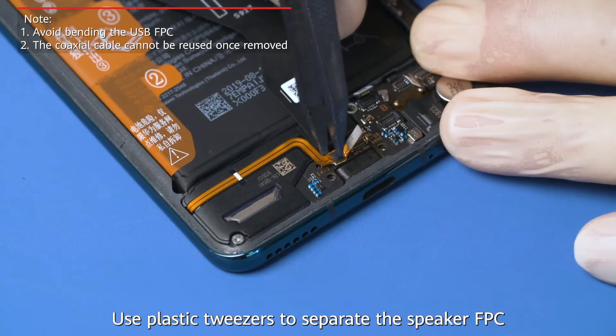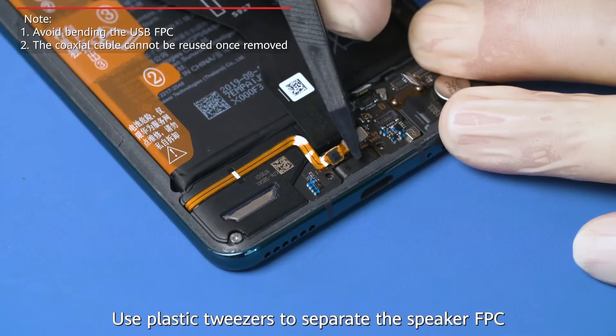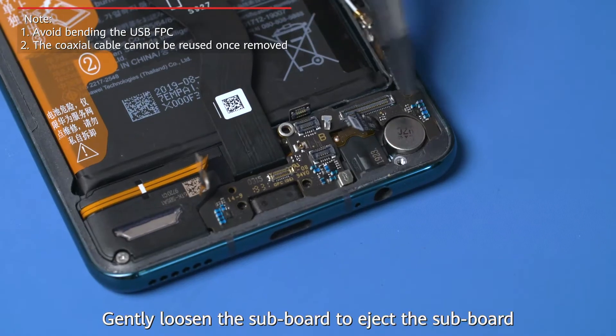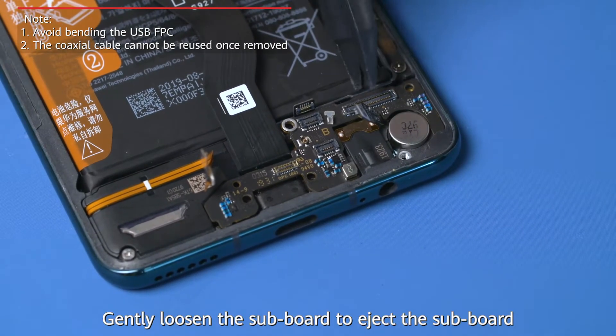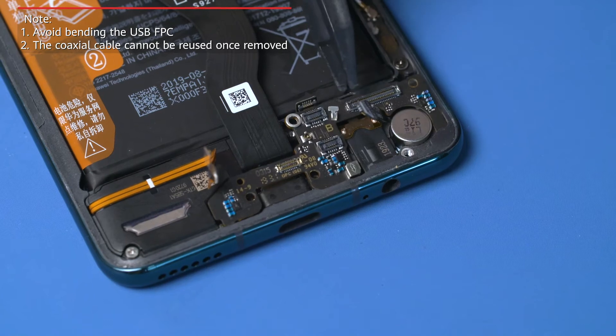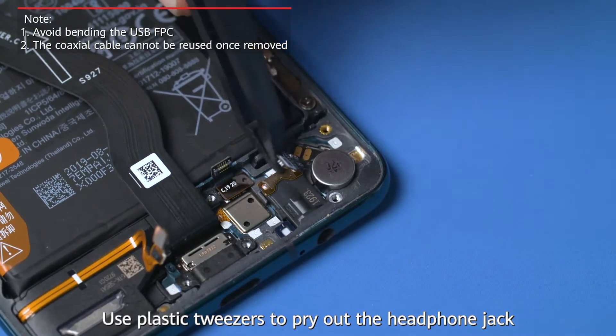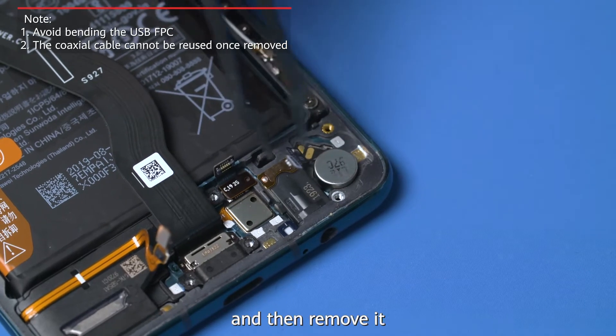Use plastic tweezers to separate the speaker FPC. Gently loosen the subboard to eject it and then remove it. Use plastic tweezers to pry out the headphone jack and then remove it.